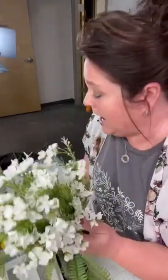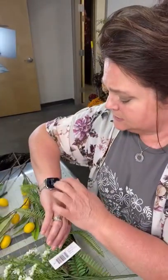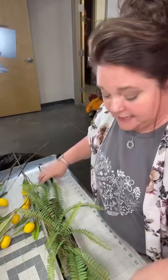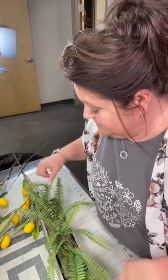We have wax flowers in the white. I thought I would just turn the camera on and you guys can watch me and I will keep making and explain as I go. Again, these are all artificial flowers — that's all I work with. So let's do it.